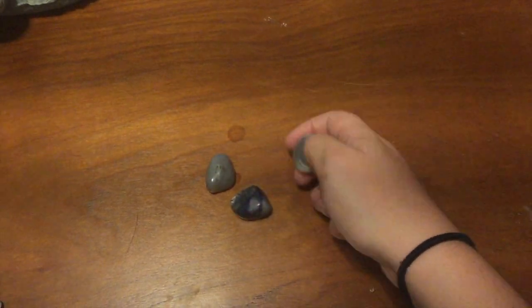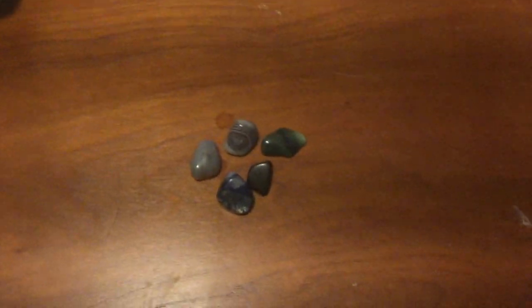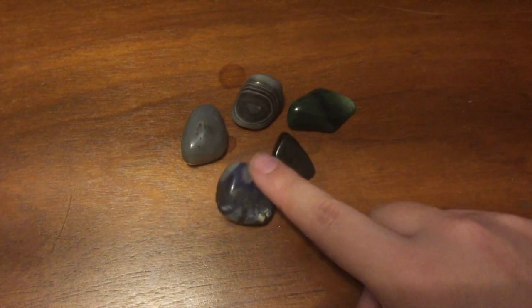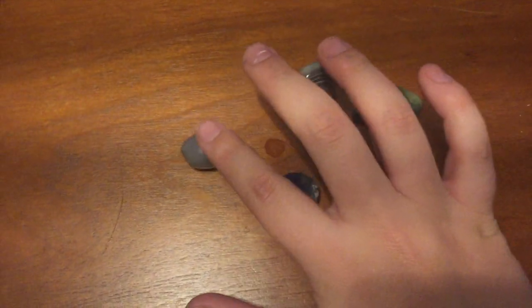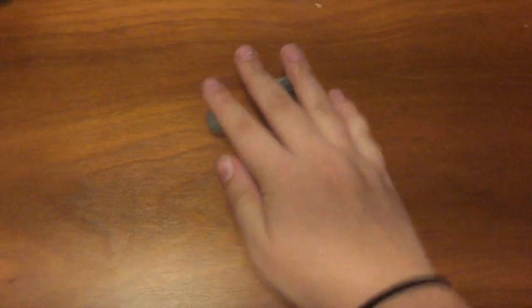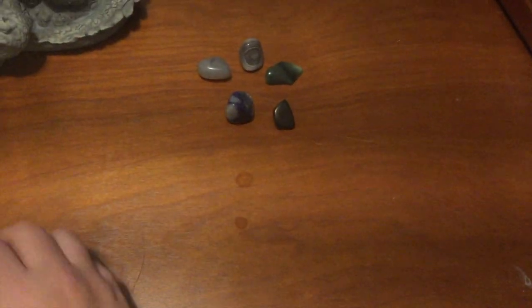First things first — pretty inconspicuous and easy — is crystals. I'm going to bring about five in case I want to make a small crystal grid. These are just basically random; I know that one in the middle is either malachite or obsidian. Basically these are just the ones that vibe the best in my hand. Nothing that's going to get flagged at the airport and nothing that any of my relatives would think are a little too odd.